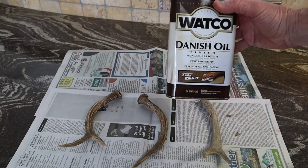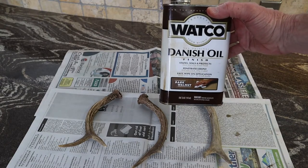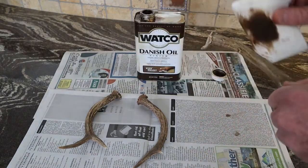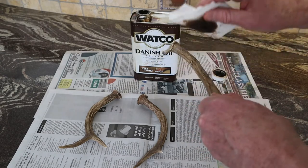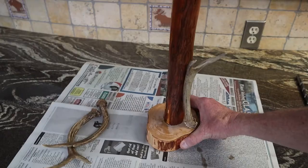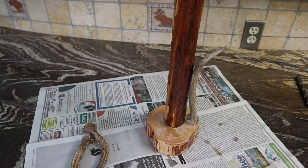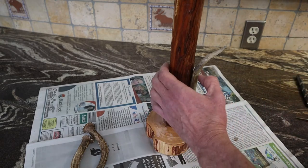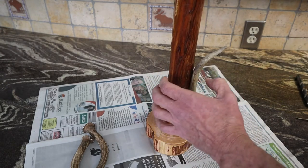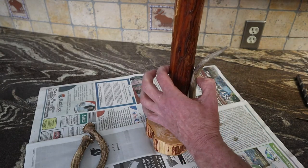This one antler is a little lighter than the others, so I'm going to use a little bit of dark walnut stain to darken it up and try to get it to match. Then I'll attach them. One of the hooks will be for the coffee cup handles, so I'm going to position it and drill where I'm going to put the screw. I have to make sure it sits flat.